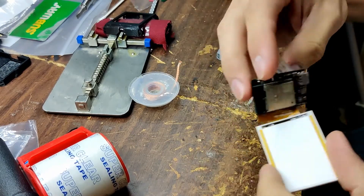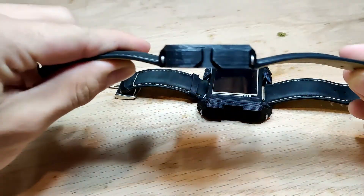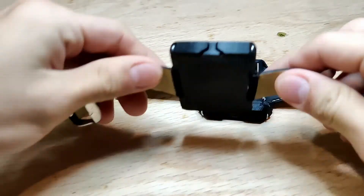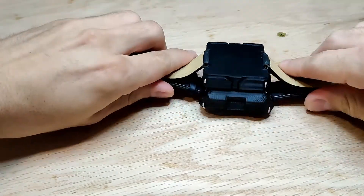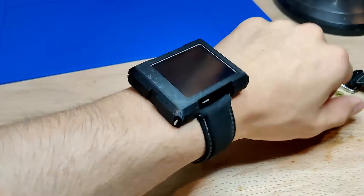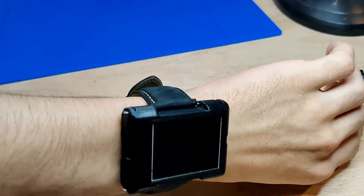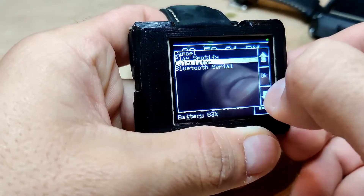The revision 5 board allows the PCB and battery to sit on the same plane, reducing the overall thickness of the watch by 25%. With this change, the battery size was also reduced to 270 mAh, which still allows the watch to operate for up to 3 days on a full charge under normal use. The 3D printed case was also completely redesigned to accommodate the new board and reduce the overall footprint on the user's wrist.